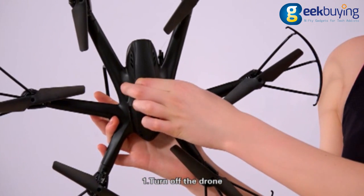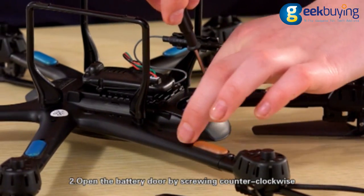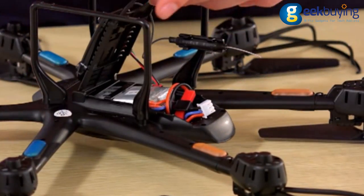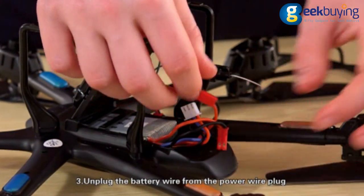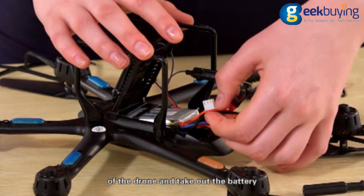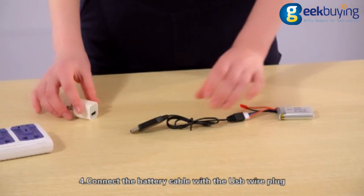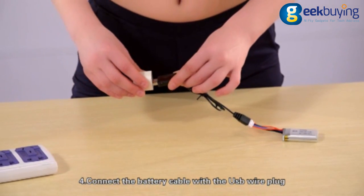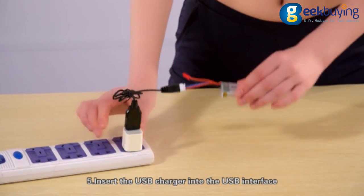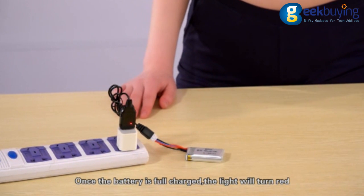First, turn on the drone. Second, open the battery door by screwing counter-clockwise. Third, unplug the battery wire from the power wire plug of the drone and take out the battery. Fourth, connect the battery cable with the USB wire plug. Fifth, insert the USB charger into the USB interface.